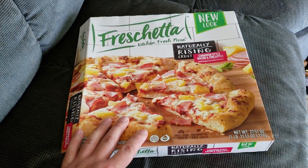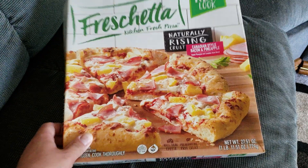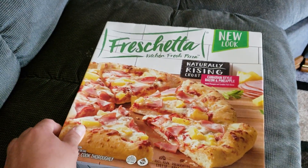I got this at my local Walmart for five bucks. It's a really good deal. It's got the rising crust. It's really good. I've probably eaten this like a hundred times. It's really good.